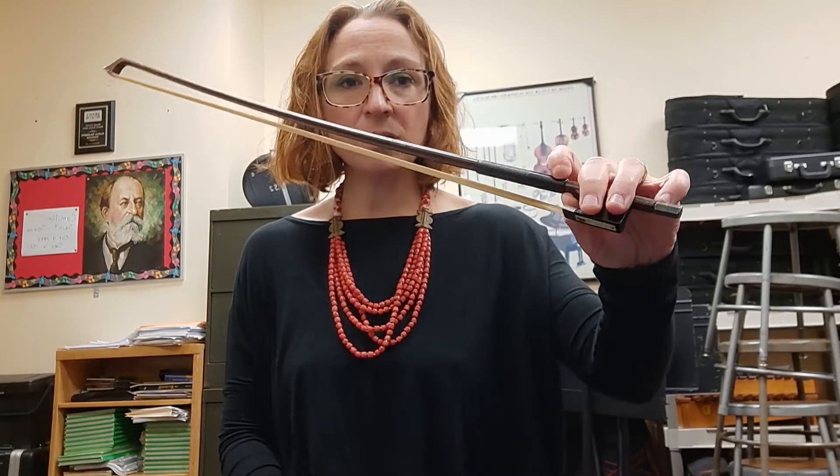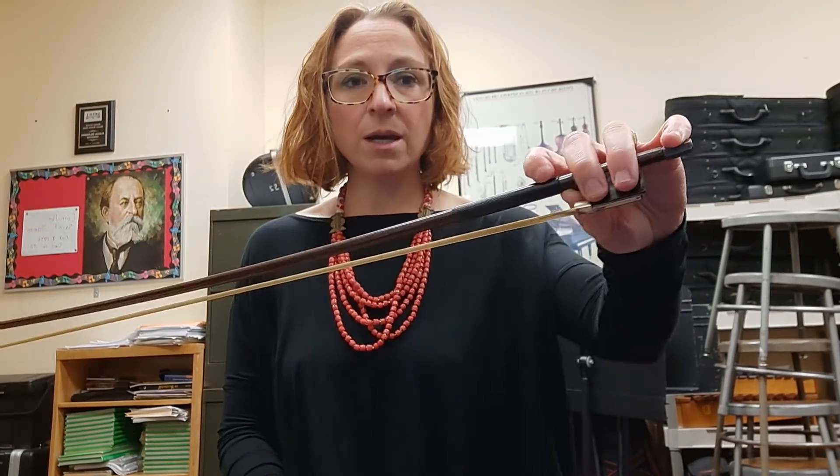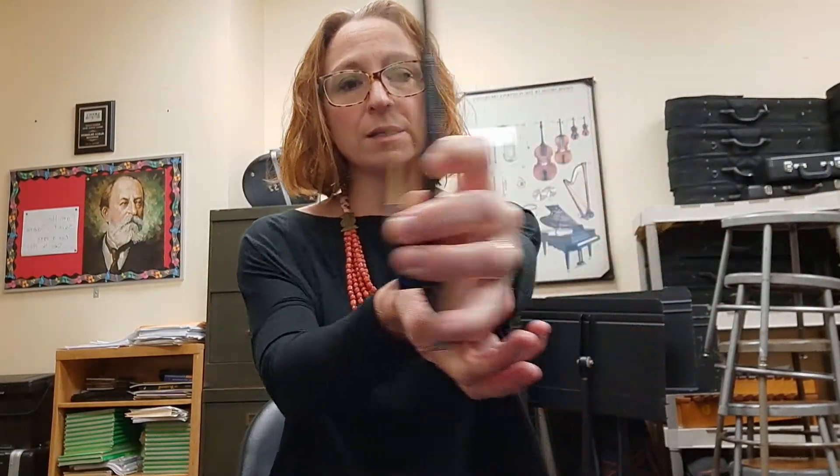I can do pinky touches and pinky taps. Also, windshield wipers — this is a great way to demonstrate your strength in your wrist and elbow. Another exercise is stirring the pot, really making sure that your wrist is nice and limber, with your shoulder and elbow getting involved.